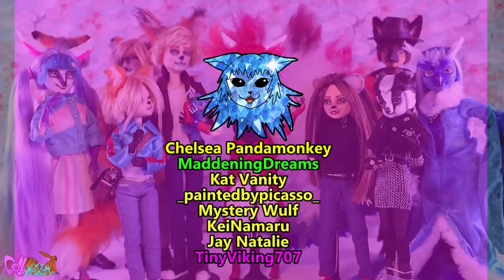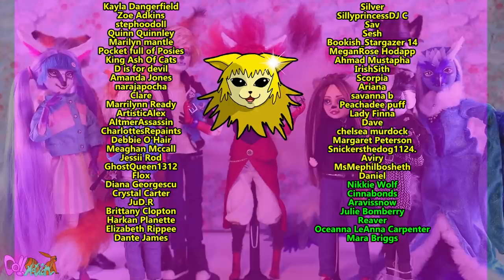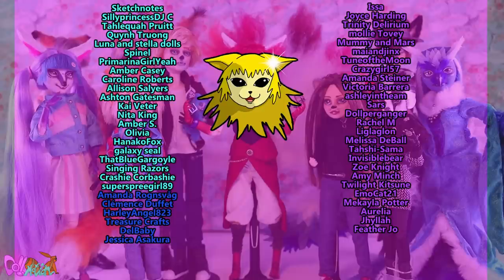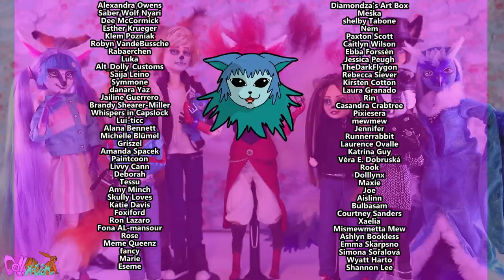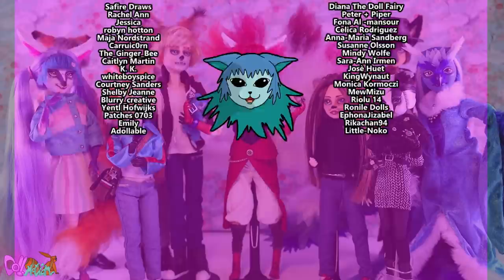I would like to thank my lovely patrons of honor: ChelseaPandaMonkey, MaddeningDreams, CatVanity, PaintedByPicasso, MysteryWolf, KeiNamaru, JayNatalie, TinyViking707, and everyone else on Patreon and YouTube memberships. Thank you guys, and thank you for watching! Like always, like if you liked it and sub if you loved it, and I will see you in the next video. Bye!